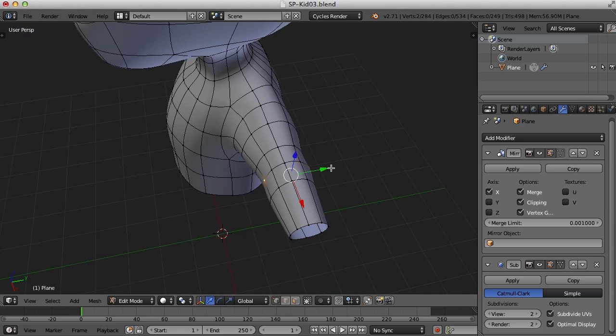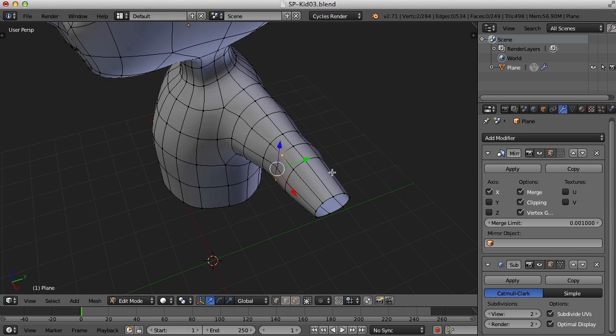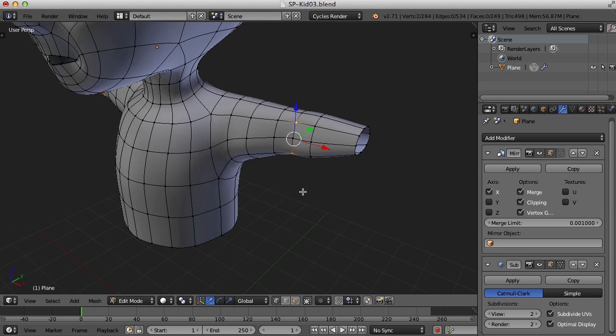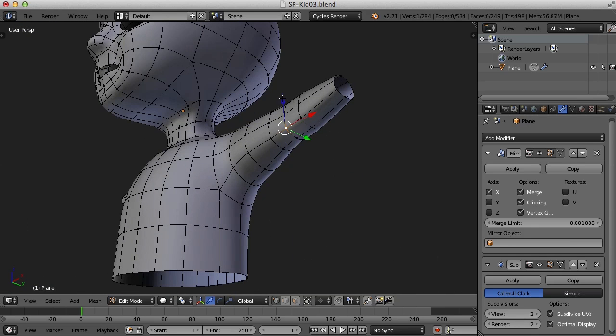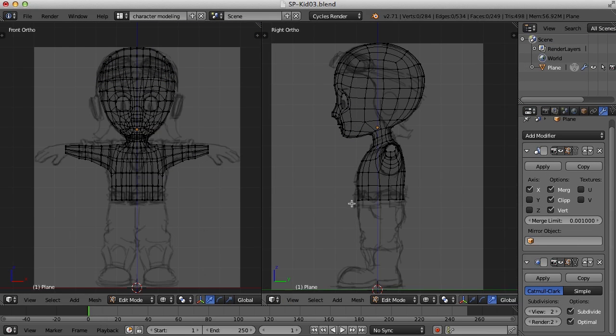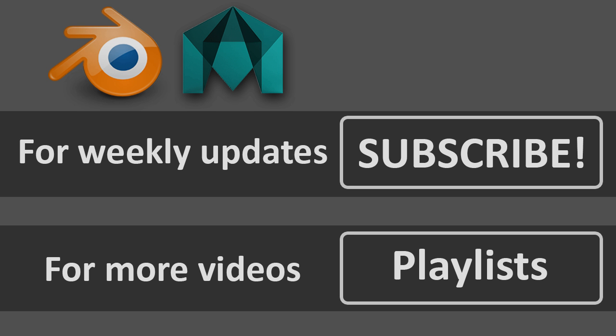Once I do that, I can also pull these couple of points in to signify where the elbow is as well. In the next one, we'll work on moving down here, getting the hips, and working on the legs.